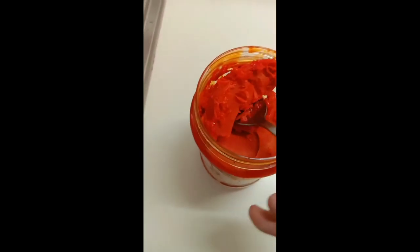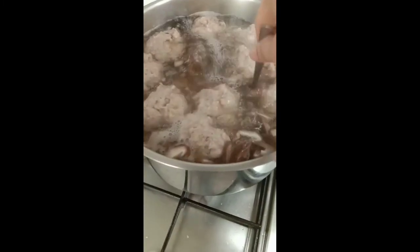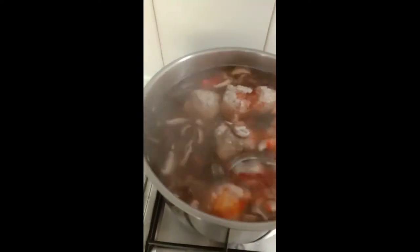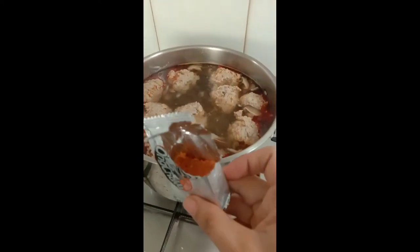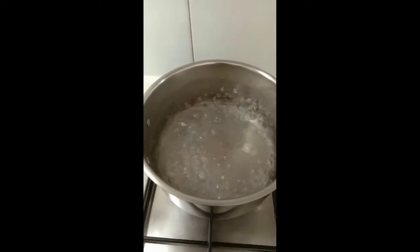You can use just one teaspoon of annatto paste para magkakulay (for color). Let it boil and mix it together. We can add some bunroy cubes — dalawang piraso lang para may lasa (just two pieces for flavor).